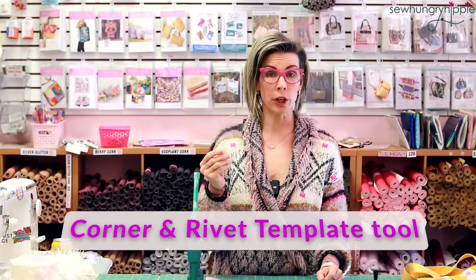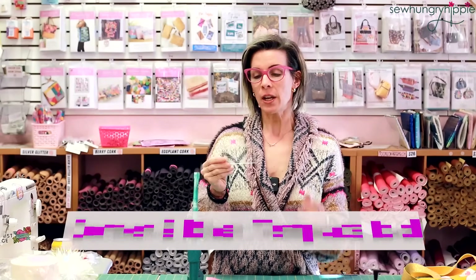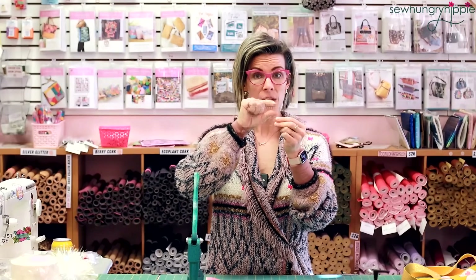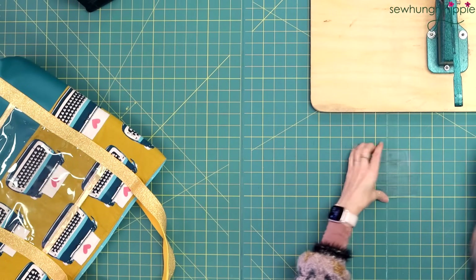Hi, I'm Natalie and I'm going to show you how to use the Sew Hungry Hippie corner and rivet template tool. You can make rounded corners with this template. It has a ruler at the straight edge of the bottom, and it also has holes so that you can set rivets, Chicago screws, or whatever you're using, and space them perfectly whether you're doing double rivets or single. There are two sets of holes here.